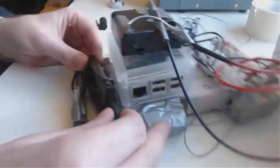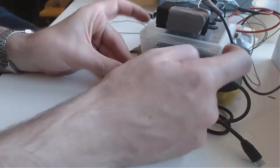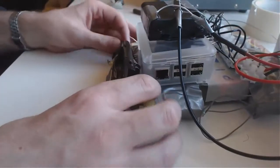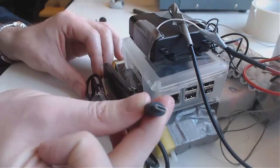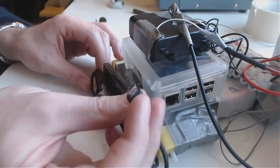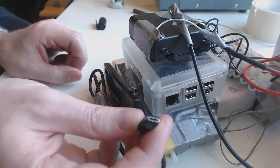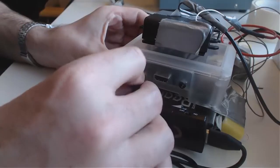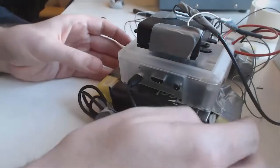You can screw them on, but we're going to be lazy and use duct tape. I'm going to put the Pi power on here — so this power powers the actual computer, separate from the battery power for the motors. It's just a normal Android micro USB cable. And that guy goes in there.